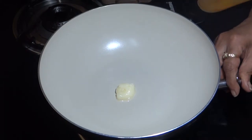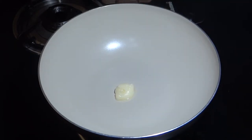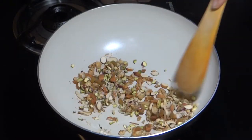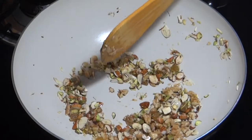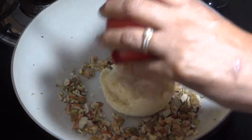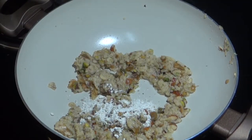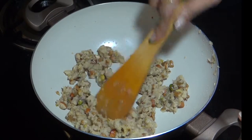आइए Gas On करते हैं. पड़ाई में मैंने 1 टी स्पून घी डाला है, जिसमें Dry Fruits को थोड़ा भून लेना है. Dry Fruits को घी में थोड़ा भून लिया है, अब हम 100 ग्राम मावा इसमें Mix करेंगे. इसे अच्छे से भून लेना है, फिर इसमें इलायची का पाउडर डालेंगे. हमारा मावा अच्छे से भून गया है.